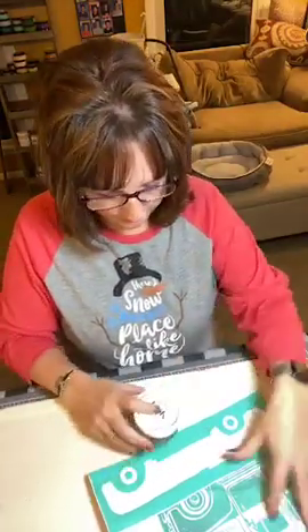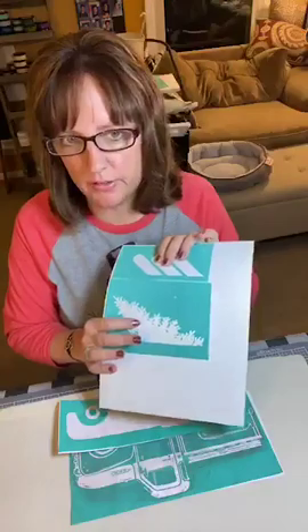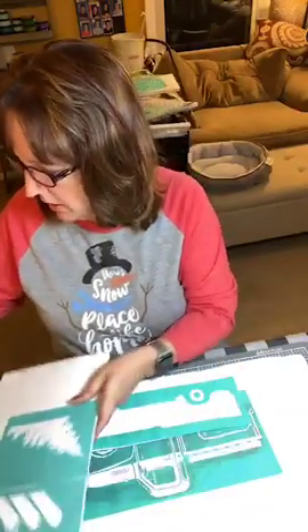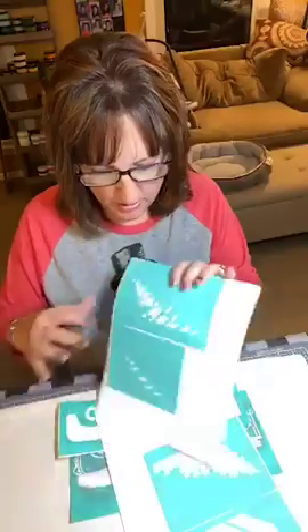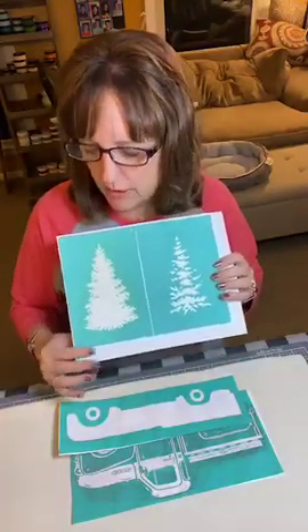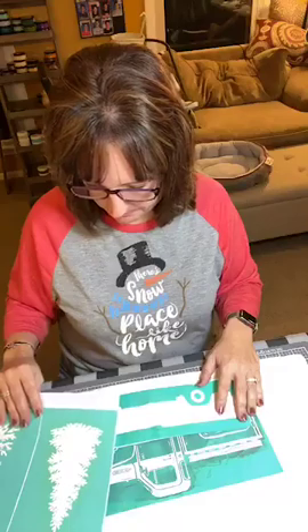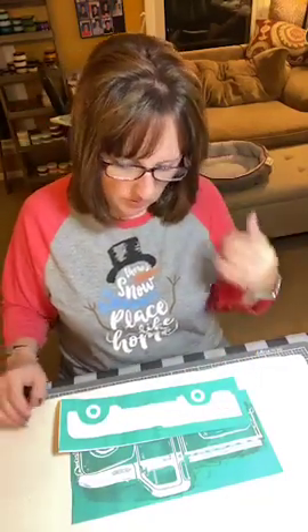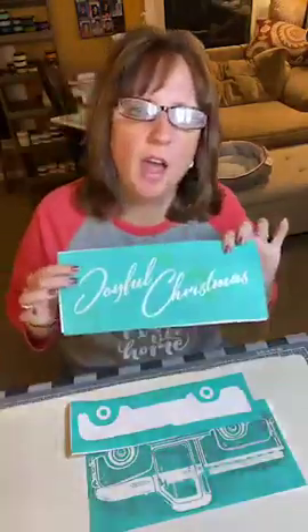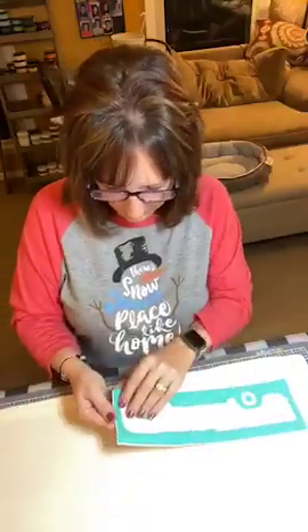In the bed of the truck we're going to have some fun Christmas trees. I'm going to use these trees to go in the bed of the truck and these trees to go on the side, so I'll put some on each side. I was also thinking I could put 'Joyful Christmas' up at the top.